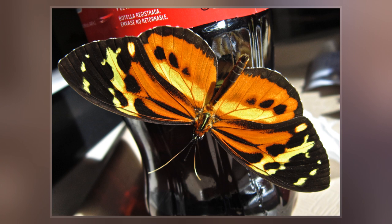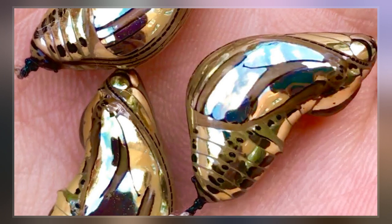Titharia harmonia, the Harmonia Tiger, is a species of butterfly belonging to the family Nymphalidae. Titharia harmonia has a wingspan reaching about 70 millimeters.